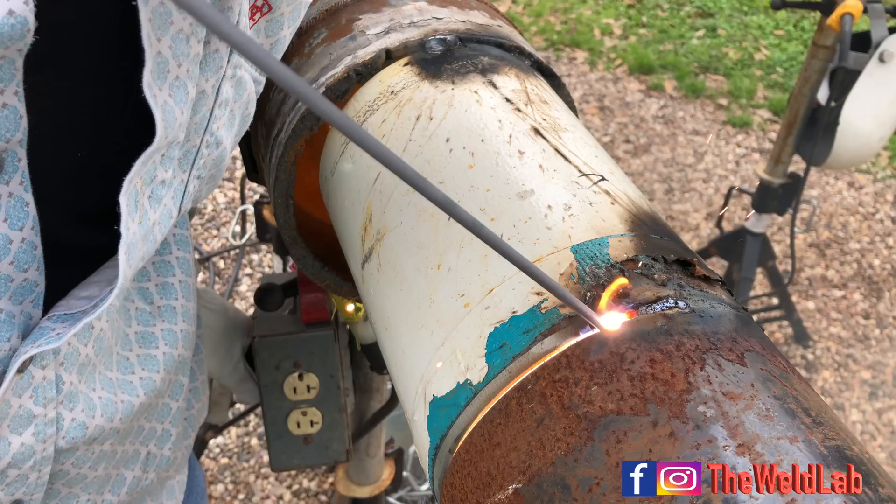Pro tip number one: see how I have the rod at an angle? Never have it straight up and down. If you have it straight up and down, you're going to keyhole the pipe too bad and leave a big hole. Always keep it at an angle - maintain that angle through the whole pipe, from the top all the way down to where you tie in at the bottom.